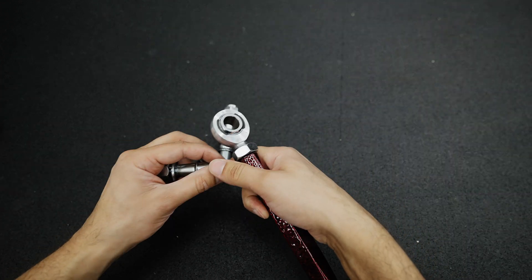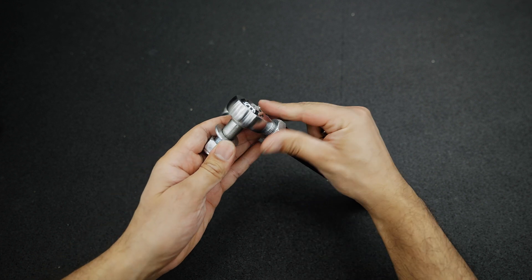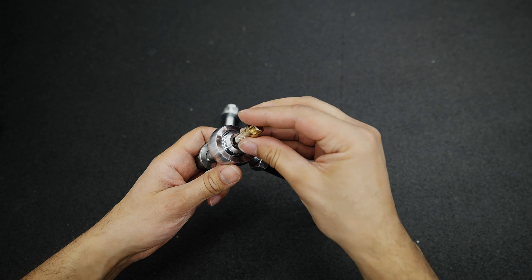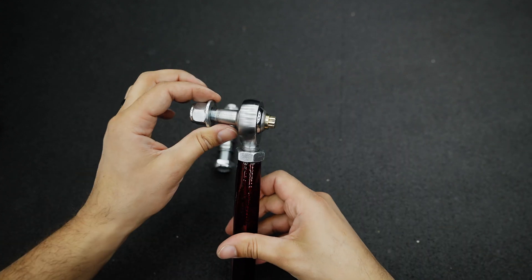One thing to note about how the low profile installs — it's very similar. The stud goes through the heim joint and the washer goes in the back. Make sure you use Loctite when installing this for the final time; you don't want that socket bolt coming out.